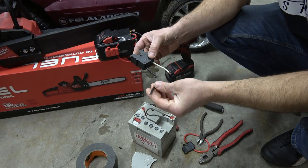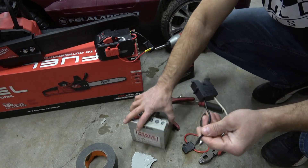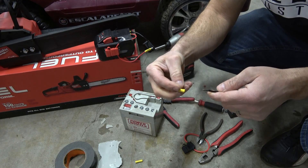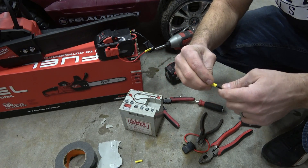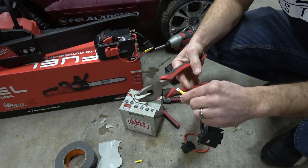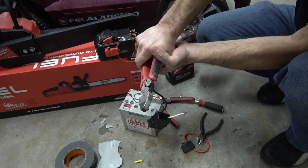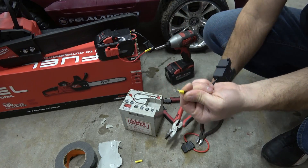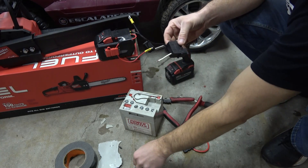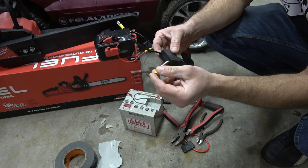On the negative, which is the black wire — and it even shows it right on the connector top — you are going to take one female blade terminal and crimp it in place. Get a good crimp and test it to make sure it's a good bond. On the positive side, we are going to crimp in a butt connector.